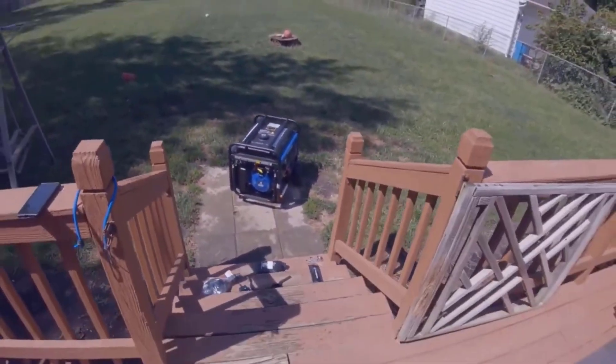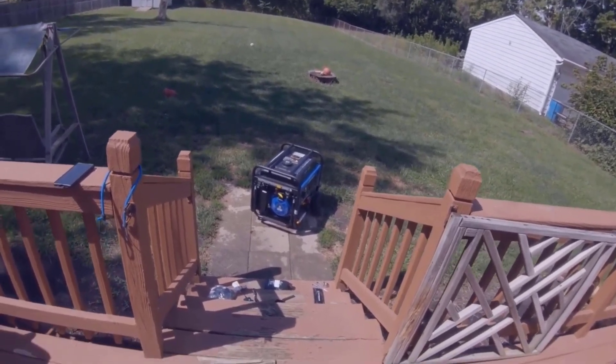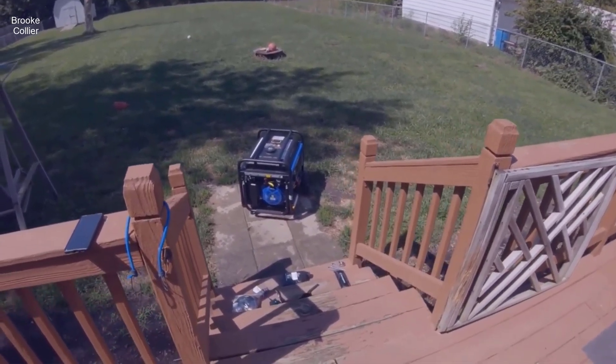It's running. I would say it's probably pretty decently loud — not too much louder than any other generator I've heard. I'm going to let it run for about 15 minutes and then shut it off, and then I'll try to turn on the remote start.